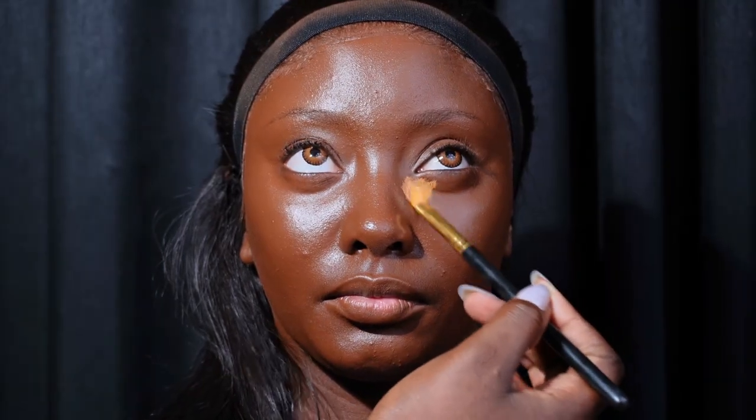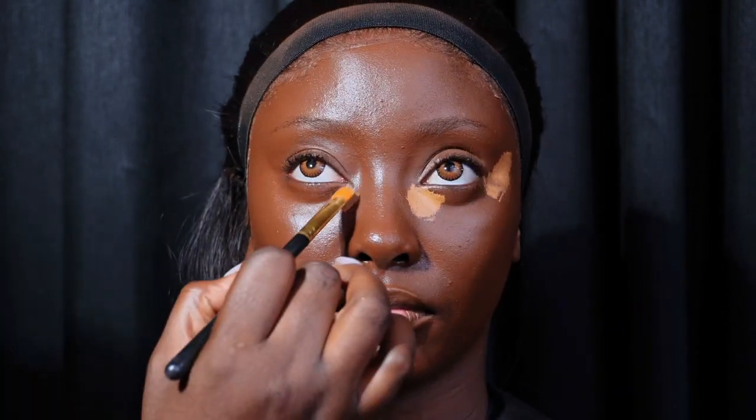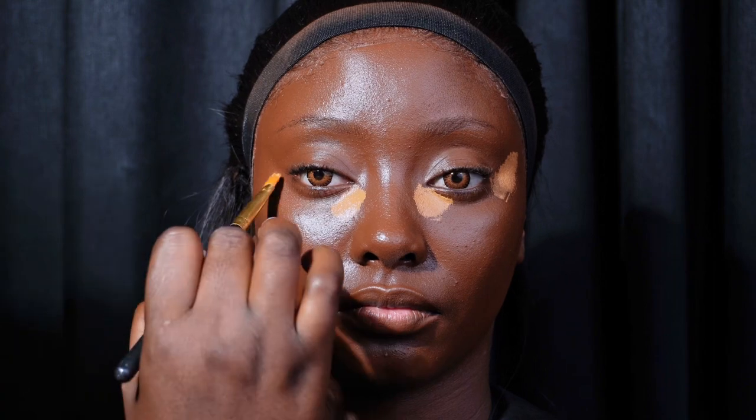For concealer I'm using the Kevin concealer — I think this is shade 12. I'm applying it on the inner corner of her under eye, the outer corner of her eyes to give her face a lift, and on her T-zone.